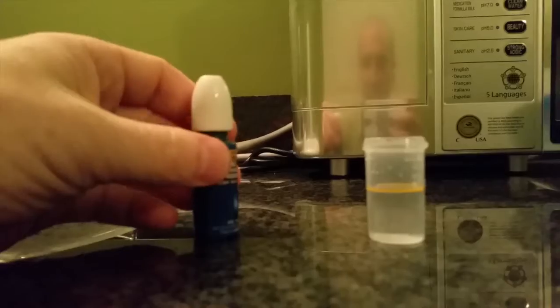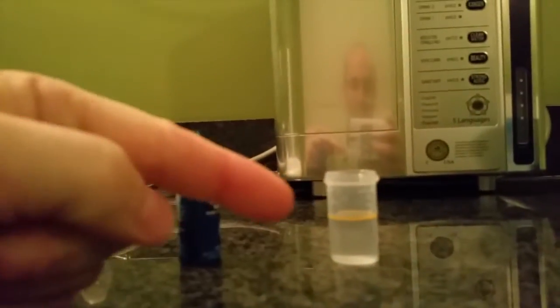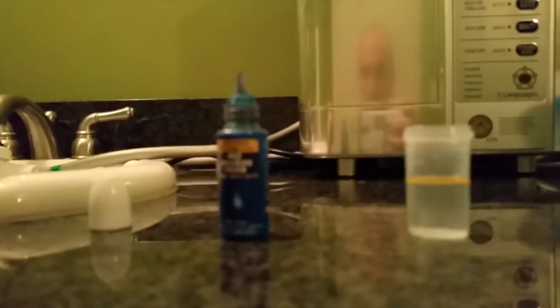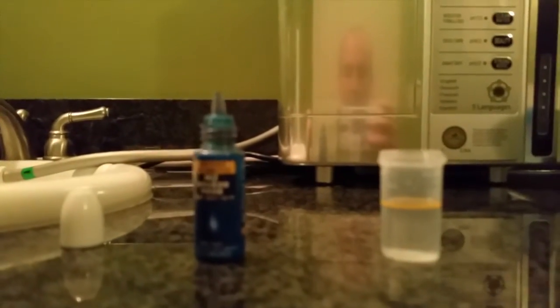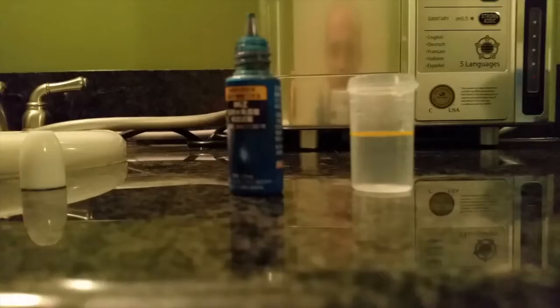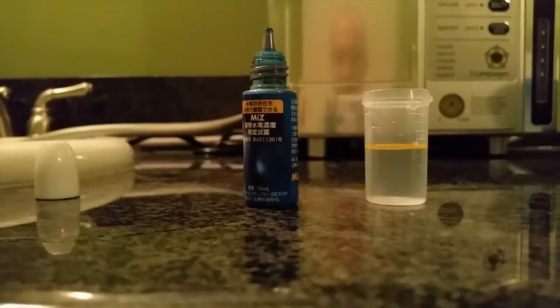I'm going to test to see the levels of hydrogen in the water here. So it's clear right now. These blue drops represent the free radicals. I drop this inside here and it will go blue. What we want is for the water to turn clear again, which shows that the antioxidants inside are fighting and neutralizing the free radicals we're introducing.